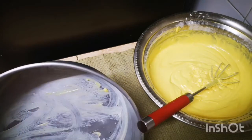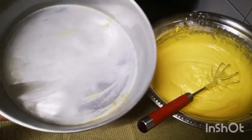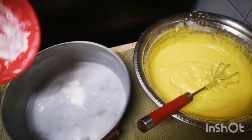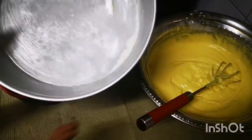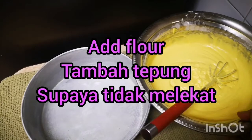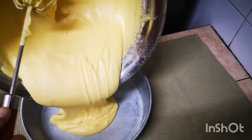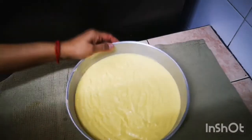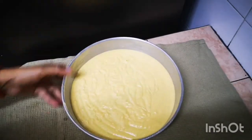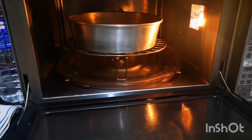Pat-a-cake, pat-a-cake, baker's man, bake me a cake as fast as you can. Mix it and stir it and bake it just right, good from the first till the very last bite. Pat-a-cake, pat-a-cake, baker's man, bake me a cake as fast as you can. Pat it and roll it and mark it with a B and put it in the oven for baby and me.